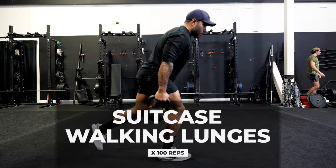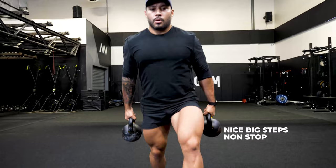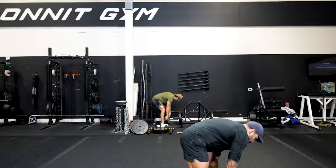Suitcase walking lunges. You're going to be doing 100 reps for this one. Make sure to break it up however you want — sets of 10, sets of 20, or sets of 30 — whatever gets you to those 100 reps. Make sure you have some nice big steps, trying to go continuously without stopping in the middle to complete those lunges.